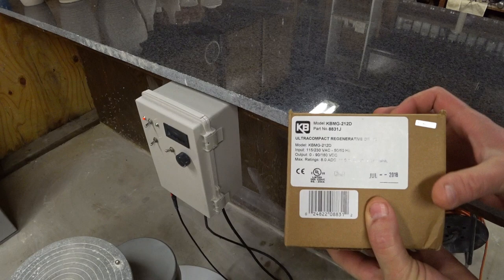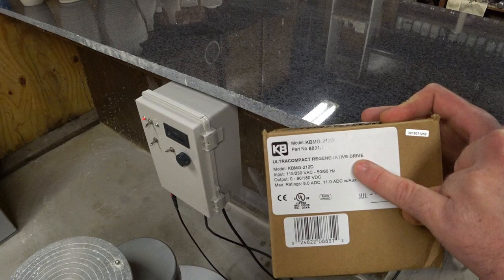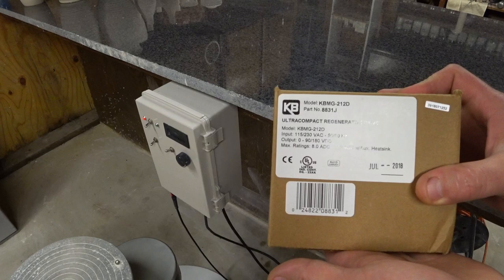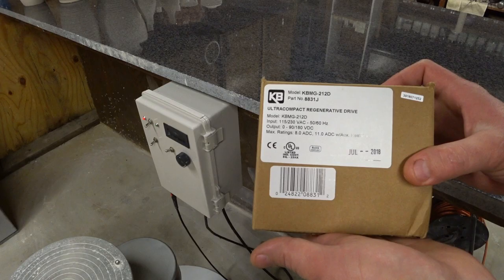This is the speed control I would suggest if this is something you wanted to do. KB Electronics has all sorts of different speed controls — they have so many it can be kind of confusing. Take this model number and look it up. A regenerative drive is the key in this case. At about $145 on Amazon or other places, although that may sound expensive, it was quite a deal — this was actually the cheapest of the three drives I tried, the most expensive being around $280. But this one worked by far the best.